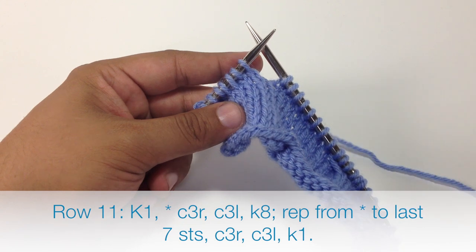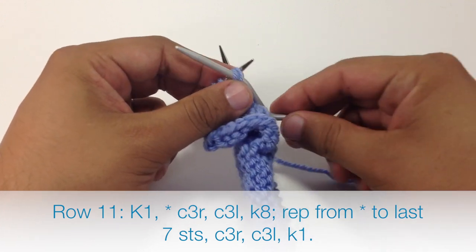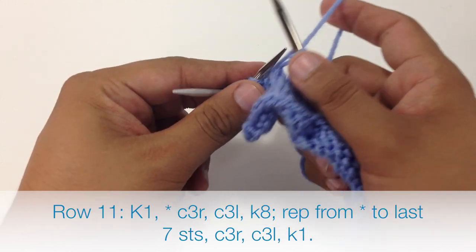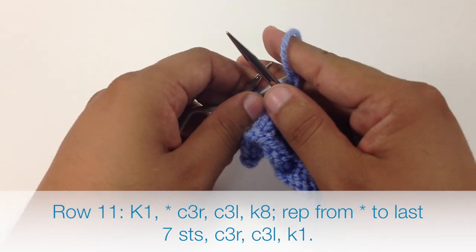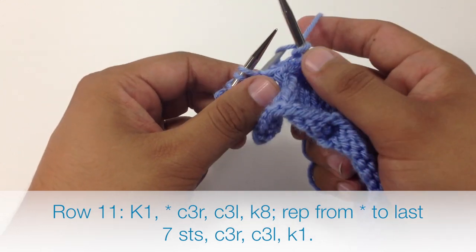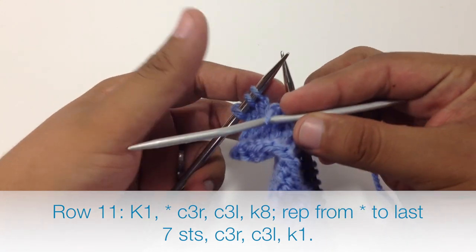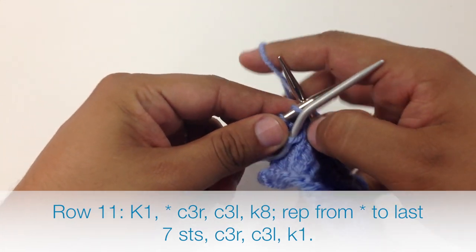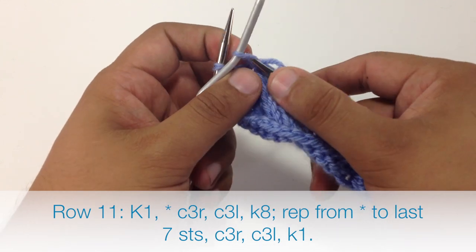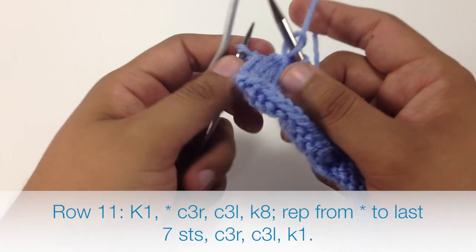When we get to the last 7 stitches of our row, we're going to do a cable 3 right: slip the next 2 stitches onto our cable needle and hold it back, then knit the next stitch off of our main needle, and then the 2 stitches off of our cable needle. Then we'll do a cable 3 left: slip the next stitch and hold it in front, then knit 2 off of our main needle, and then knit the stitch off of our cable needle. Then we'll finish by knitting 1.